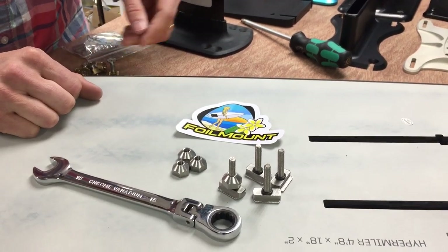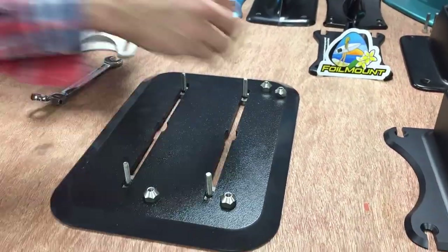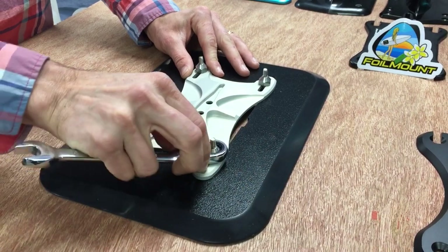The strength comes from the fact that there's no threads in the actual T slider — they're up top. It makes it very strong. Now let's show some more installs on different base plates, which is exactly what we're going to do.